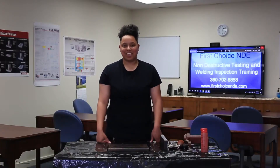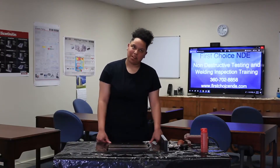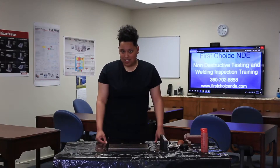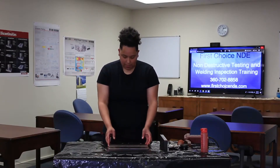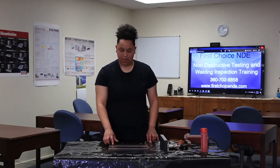Hi, my name is Atila Edwards. I'm a level 2 MT technician at Oregon Washington Laboratories. I've been doing MT testing for about two years, and today I'm going to be doing magnetic particle testing on this plate to identify any flaws that we may see.